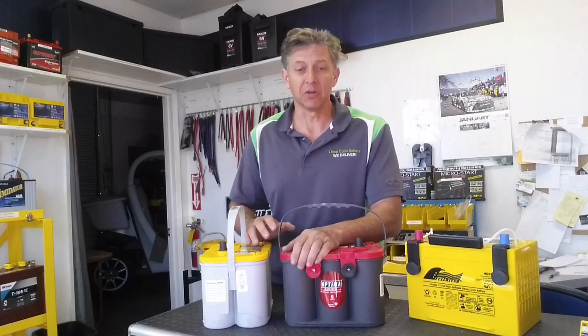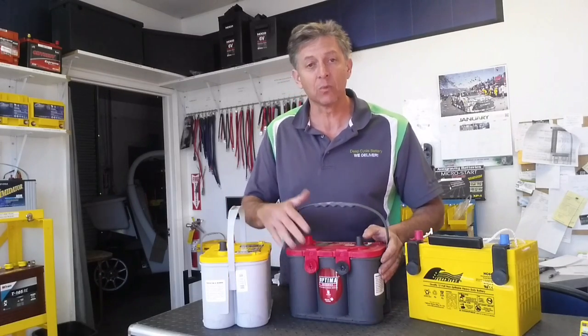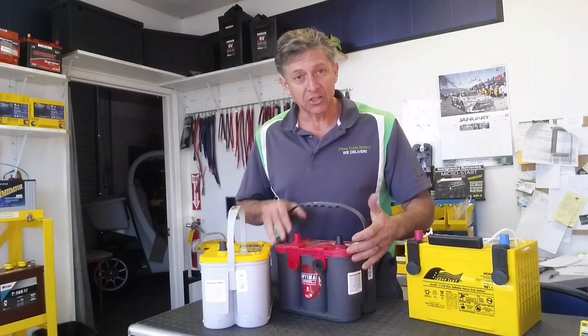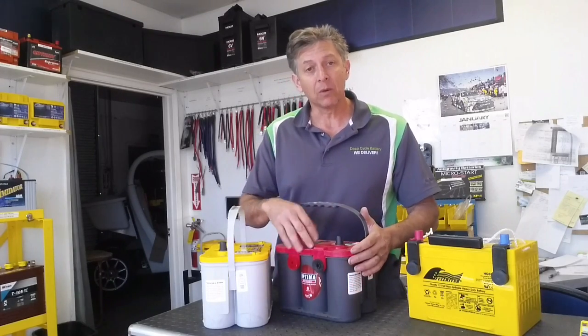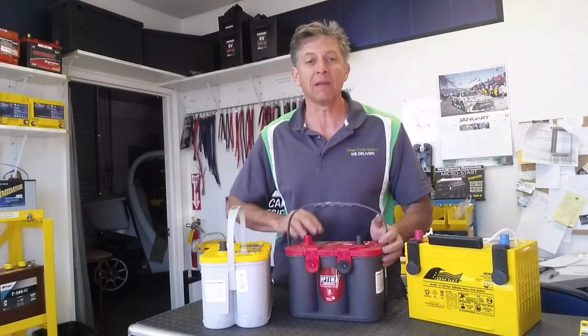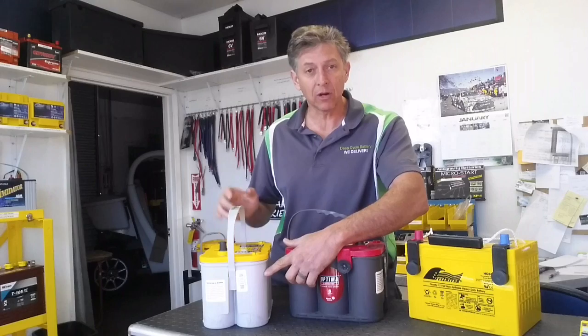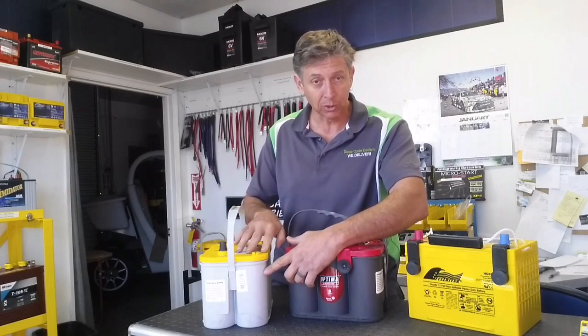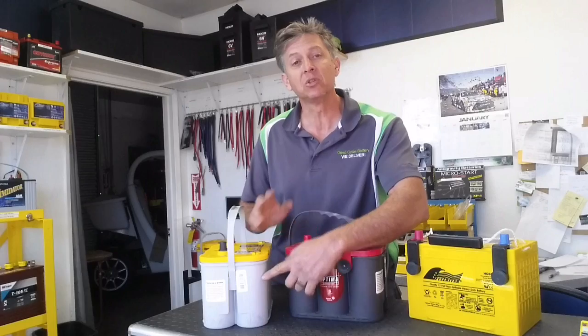Let's talk about the Optima first. The question we get most frequently about the Optima is, what's the difference between the Red Top and the Yellow Top, and which one should I use? The very best thing to understand is, when you look at the Optima battery, whether it be a Red Top or Yellow Top, look at the color of the case. This black case here tells you that this battery is a starting battery. The gray case, whether it be a Yellow Top or a Blue Top, even if it's yellow or blue, with the gray case, it'll tell you it's a dual-purpose.